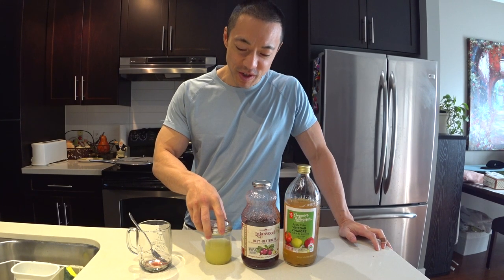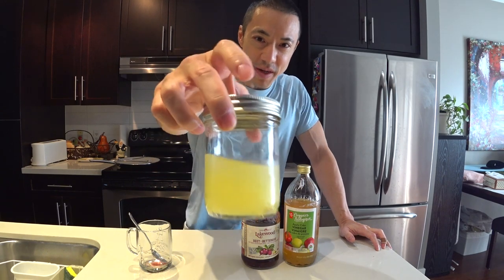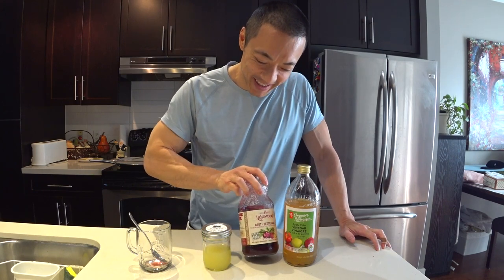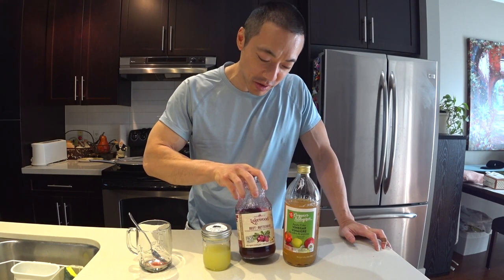The first ingredient is homemade lemon juice, freshly squeezed. I just put it in a mason jar like this. No, it's not urine if you're asking — it's lemon juice, freshly squeezed. Pay attention.